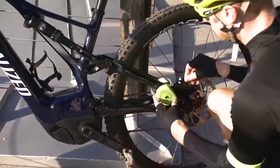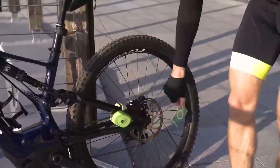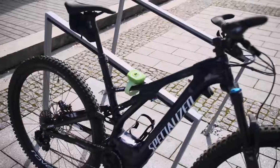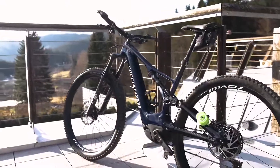Watch how easy it is. You fix the P-Lock to the frame and back wheel. Or for better protection, you can fix the P-Lock to the frame and rack. Your bike is now protected, and you can have coffee in peace.